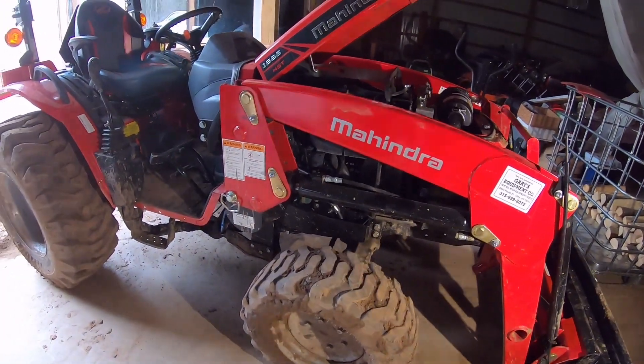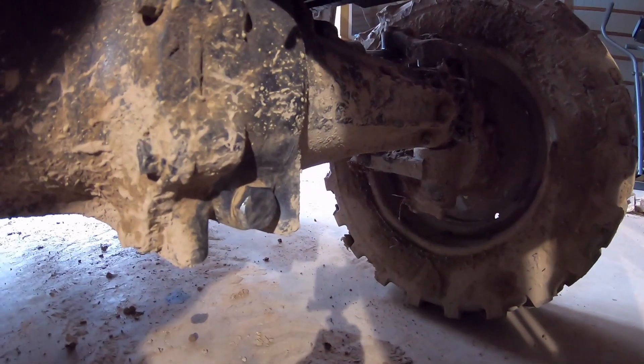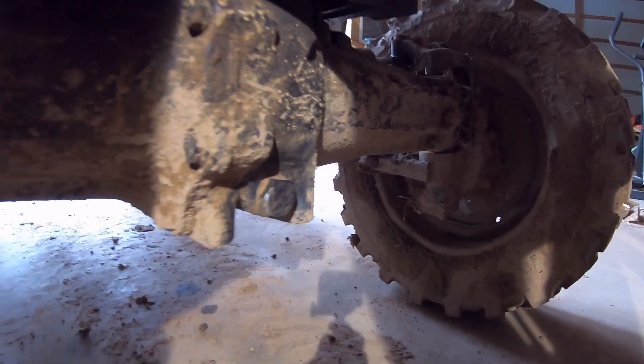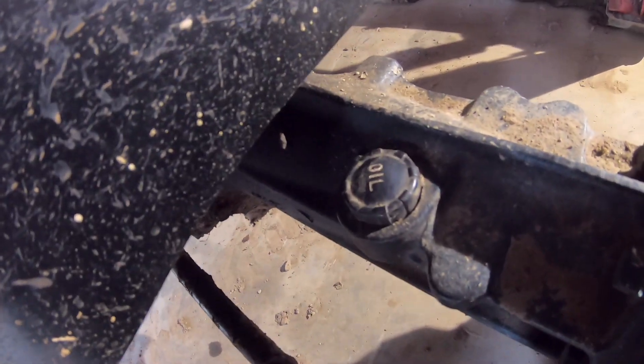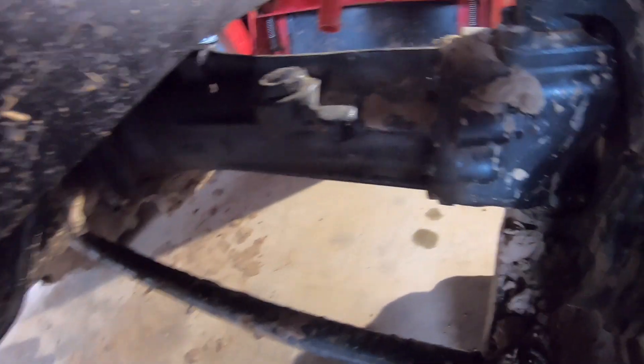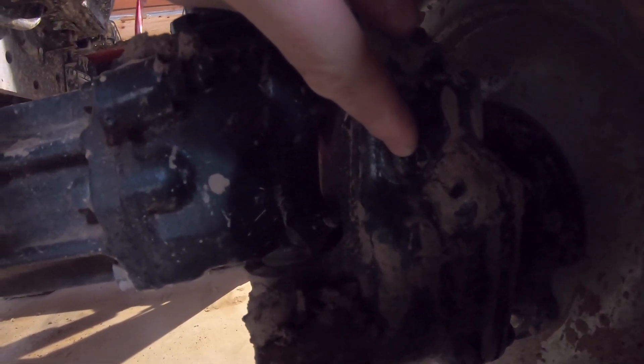I'm going to be changing out the hydraulic oil in this Mahindra 1626. For the front axle, we have a drain plug right here, and then there's two more drain plugs, one on each of the axles — one all the way at the bottom and one on the opposite side. We have our fill plug here, and to figure out how much oil we're going to put in, you pull these bolts to check the fluid level.